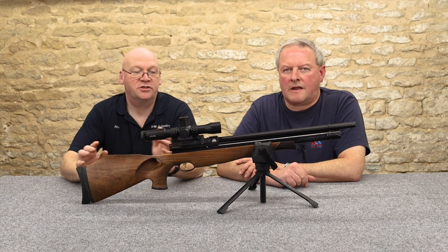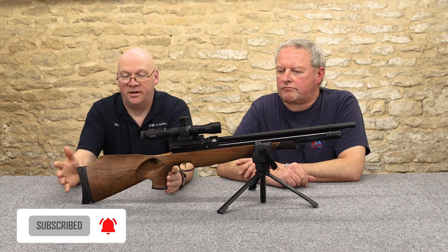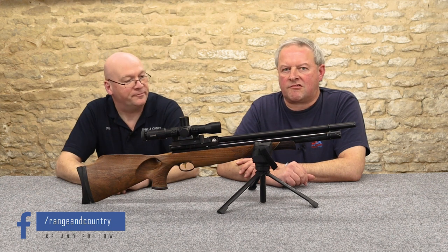Today we're taking a fresh look at the Air Arms S510. Here we have the S510 Carbine sporting today the beautiful thumbhole walnut stock. It is a cracking rifle.